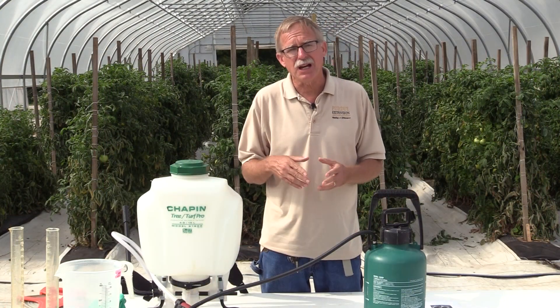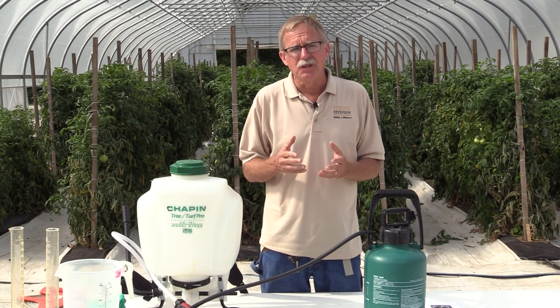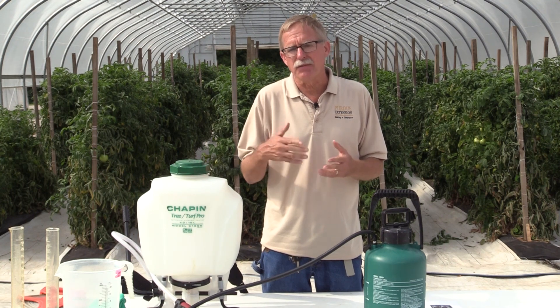First, I'd like to talk about the types of equipment one might use to apply pesticides to tomatoes in a greenhouse like you see behind me. This would certainly be true for other commodities and other vegetable crops.